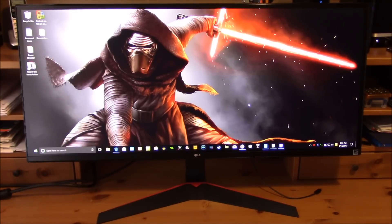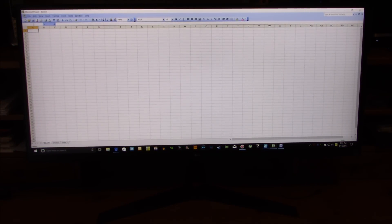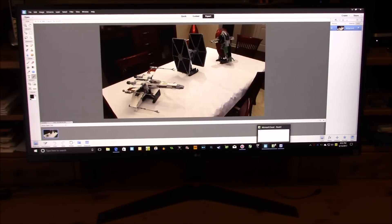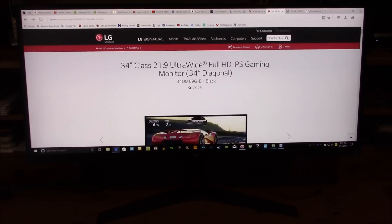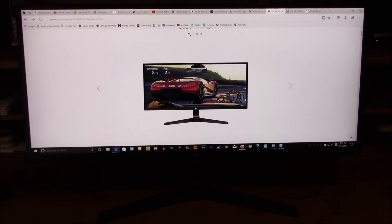I'm going to open a few applications to show you. In Excel, the columns go from A to AE at the default column width — simply amazing for someone who does a lot of Excel work. In Word, you can open basically two pages side by side. I have Photoshop open to show how wide this is. Browsing the web, look at all the tabs I have open — this is simply amazing. Here is the LG website showing the 34UM69G, which is exactly the monitor I bought.